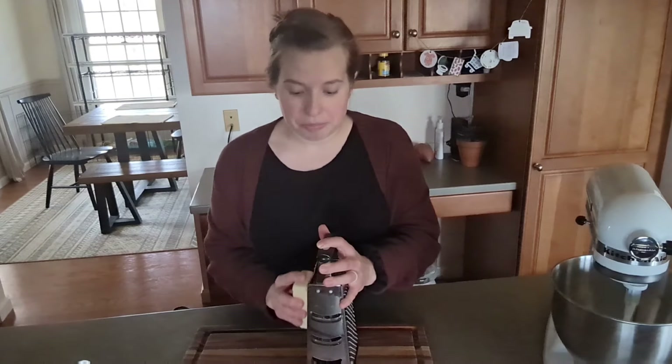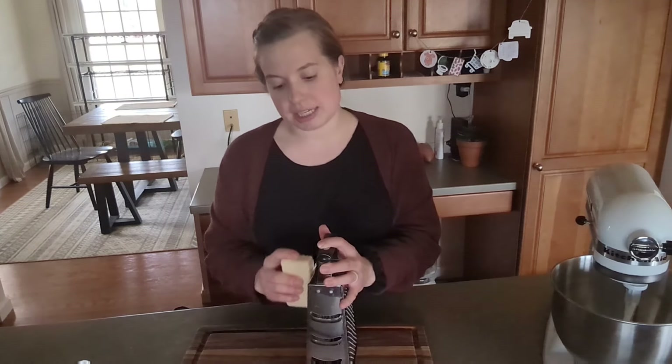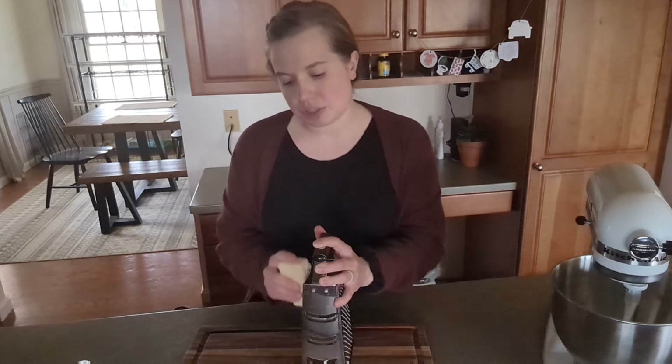So like I said, today is Cheez-Its and fruit juice Jell-O. To start out with the Cheez-Its, the dough needs to sit in the fridge for a little bit, so we're going to go ahead and grate some cheese.